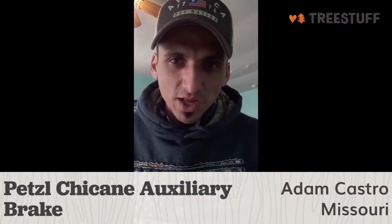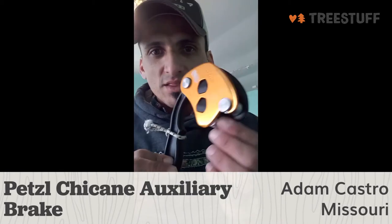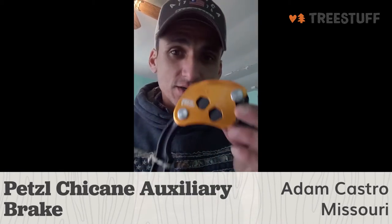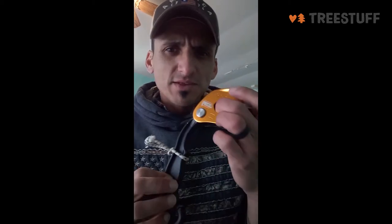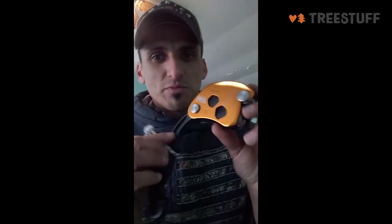Hi, my name is Adam Castro. I'm a tree climber out in Kansas City, Missouri, and today I'm bringing you a tree stuff product review on the Petzl Chicane. This is Petzl's version of the rope wrench, mainly for using in conjunction with the Zigzag for SRT, and this is an amazing piece of equipment.